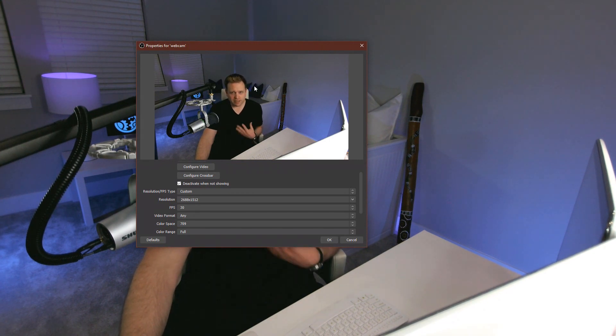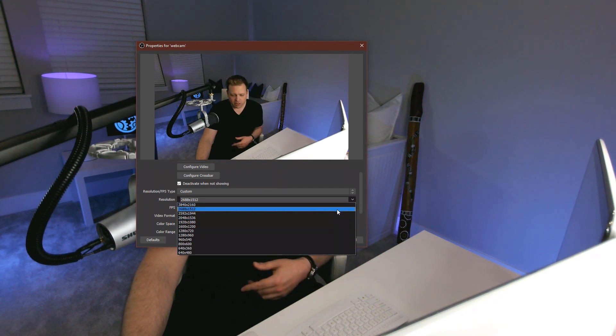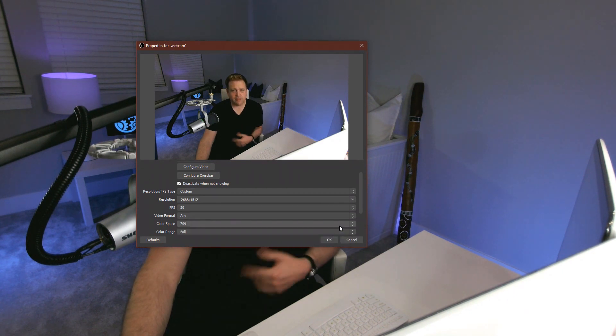In OBS properties, you'll see there are a whole lot of different resolution options going all the way up to 4K. I'm on the 2K setting. You'll also see that the video format is either 709 or 601 — I've got it set to 709.